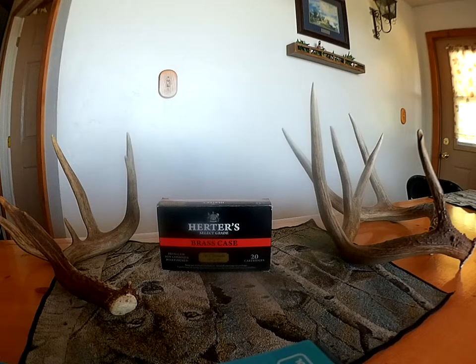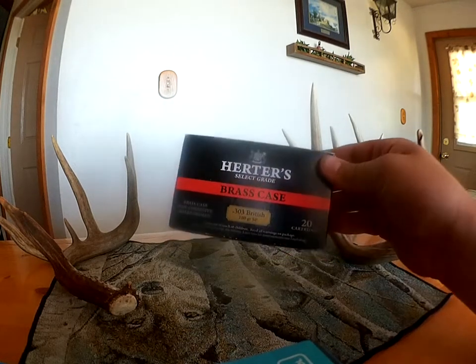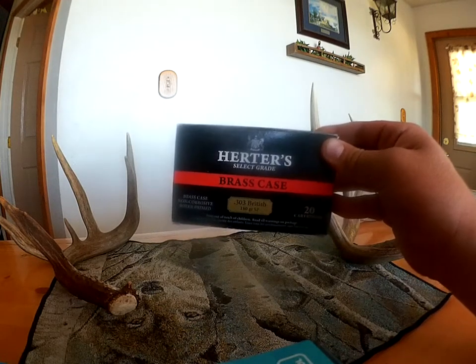I was really impressed to find a box of 20 .303 bullets for, like I said, $16, which is a really good deal for something that's not that common, especially.